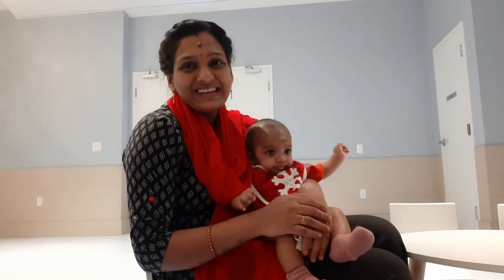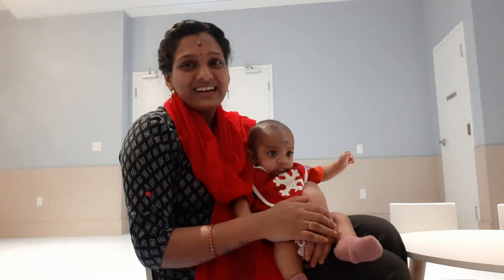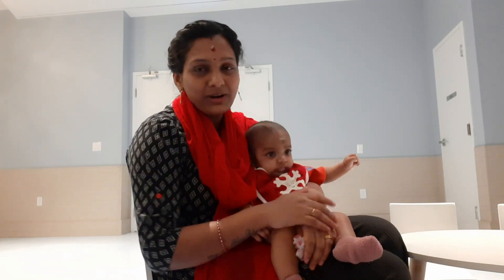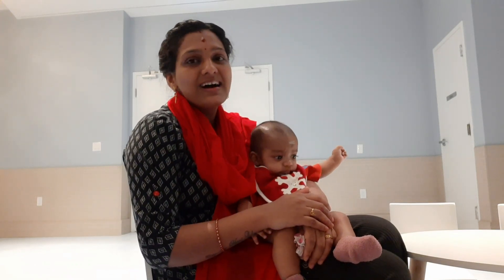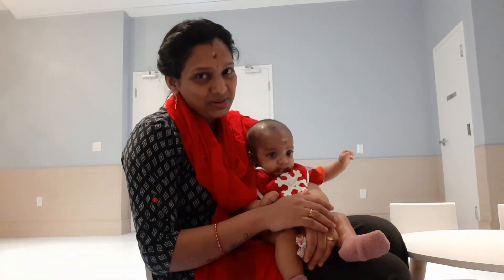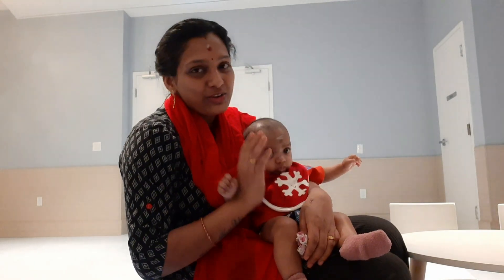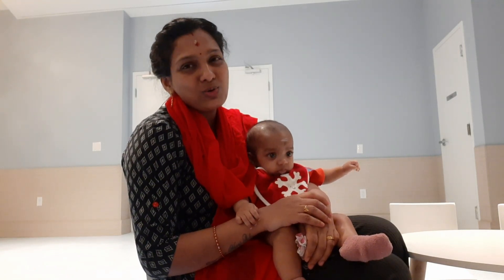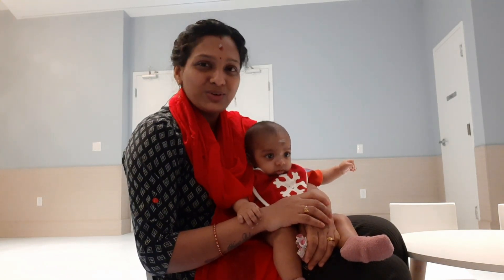Finally, we have arrived. We have arrived at Valentine's Day. I'm going to dedicate this to my husband and my family.